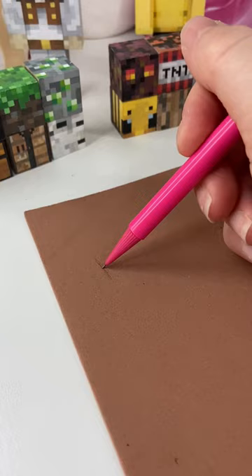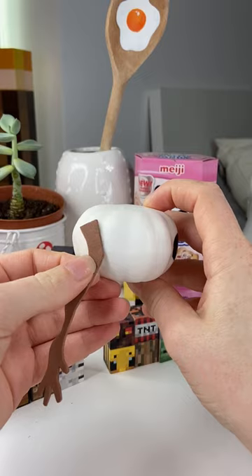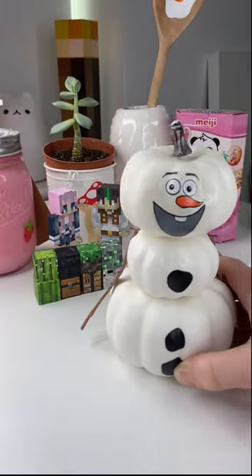Once I was done painting, I made him two little foam arms using some brown foam, glued those on using super glue, and then all I had to do was glue all of the little pumpkins together — and eventually I had my Olaf pumpkin.